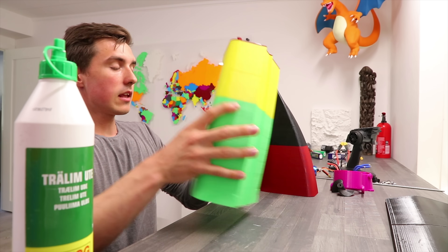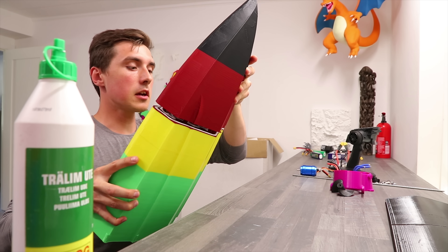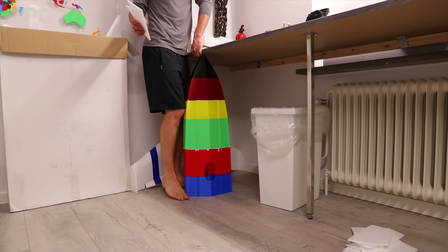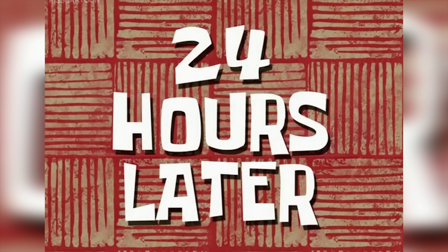Yes, I am using wood glue and yes, I do know how weird that is. But I've done my testing — 24 hours later it held up.